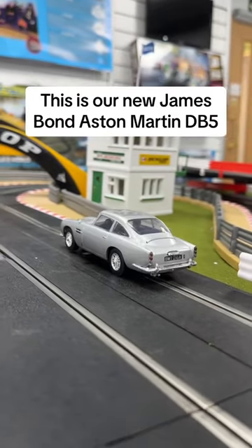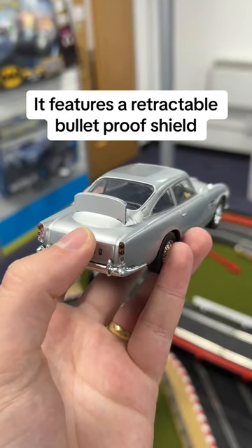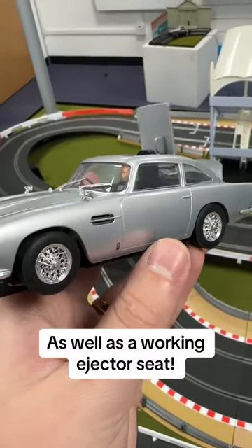This is our new James Bond Aston Martin DB5. It features a retractable bulletproof shield, as well as a working ejector seat.